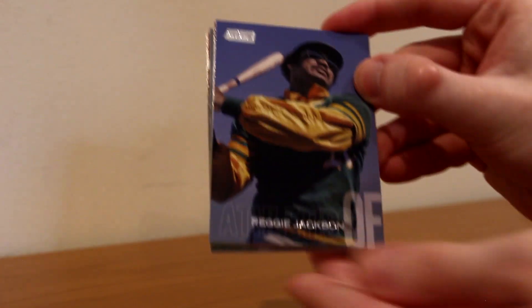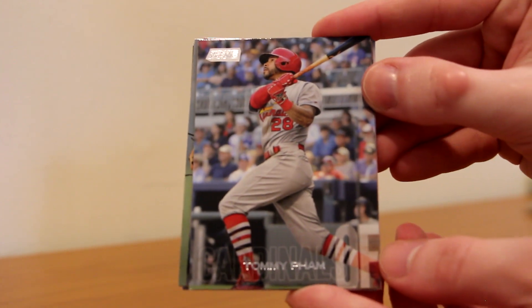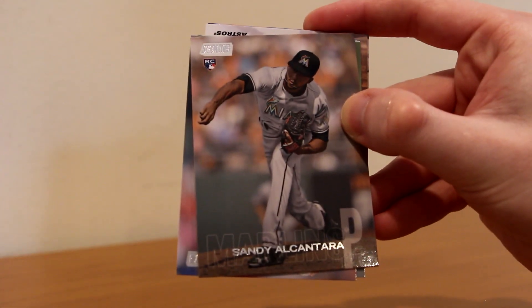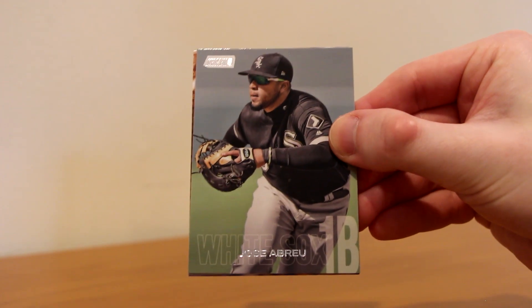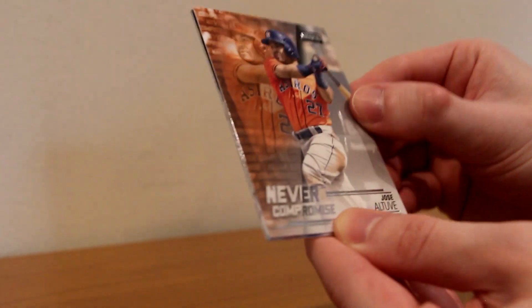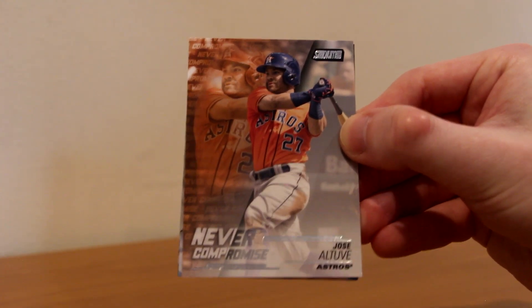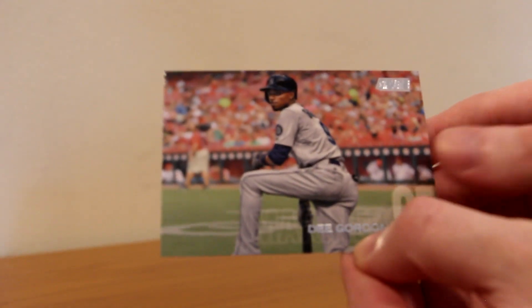Pack six — we are not even halfway done yet, 16 packs total. Reggie Jackson, Tommy Pham, Sandy Alcantara rookie for the Marlins. A Never Compromise insert of Jose Altuve — that's a cool insert. Evan Longoria on the Giants and Dee Gordon on the Mariners — nice picture there too. This set is amazing.